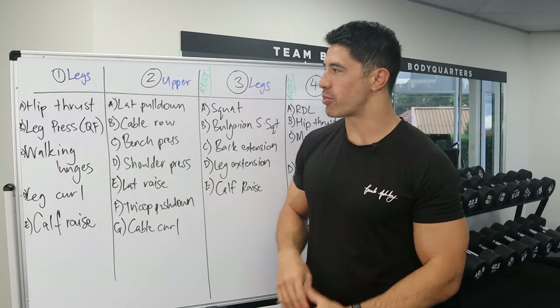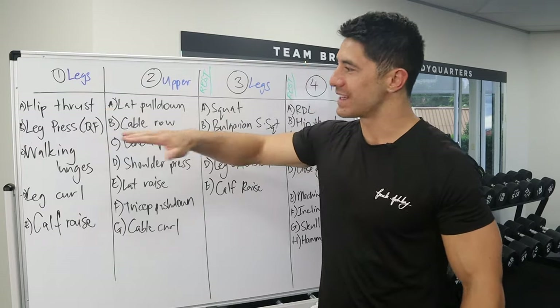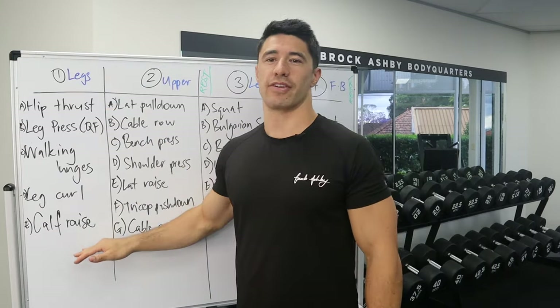Let's go through the workout program. Day one, we have legs: hip thrust, leg press (quads focus), walking lunges, leg curl, and calf raise.